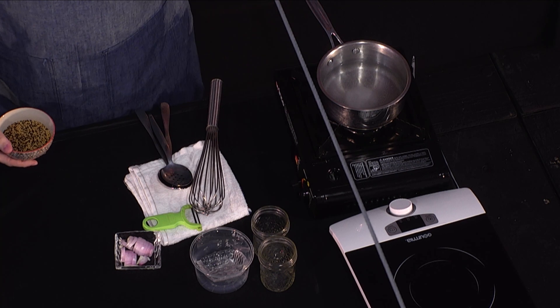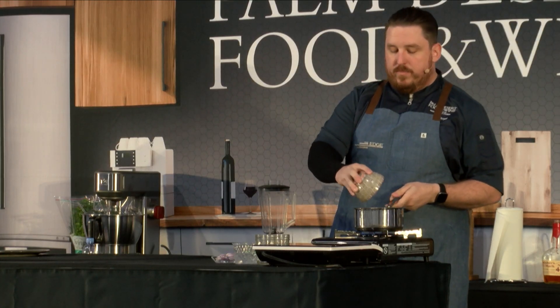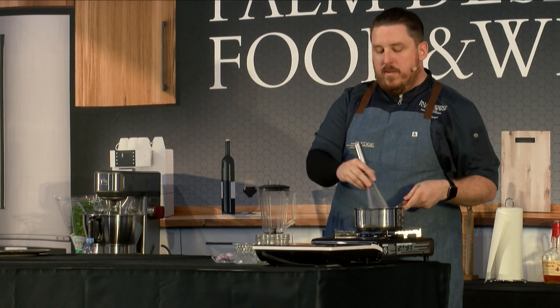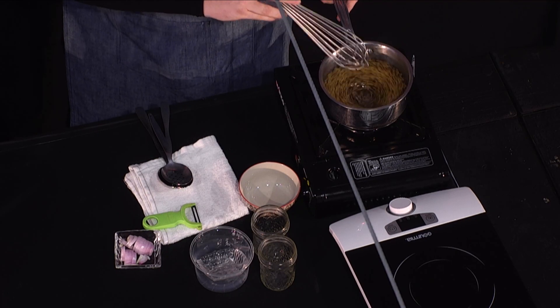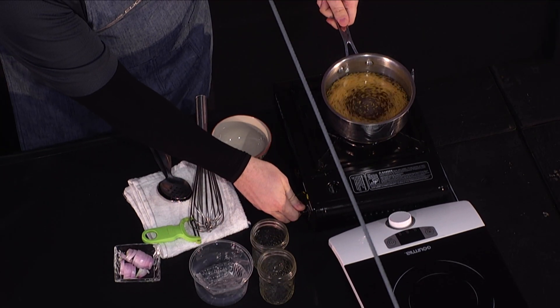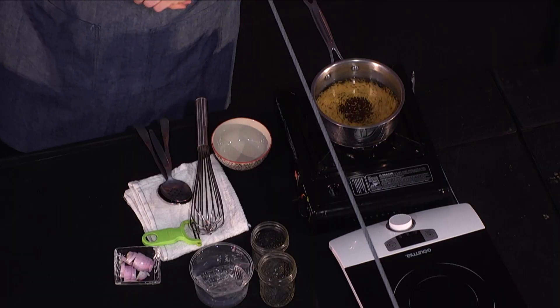Now that we've brought the liquids, salt, and sugar to a boil, you add your mustard seeds. Give it a good stir, and this is where the fun begins — turn it down to a nice simmer and let it simmer for about 30 minutes.